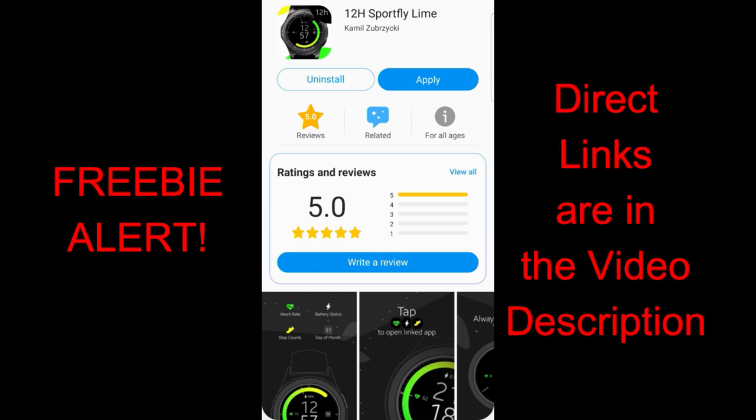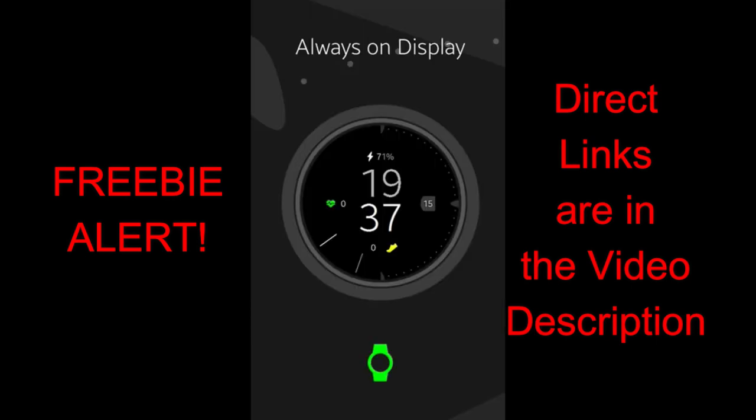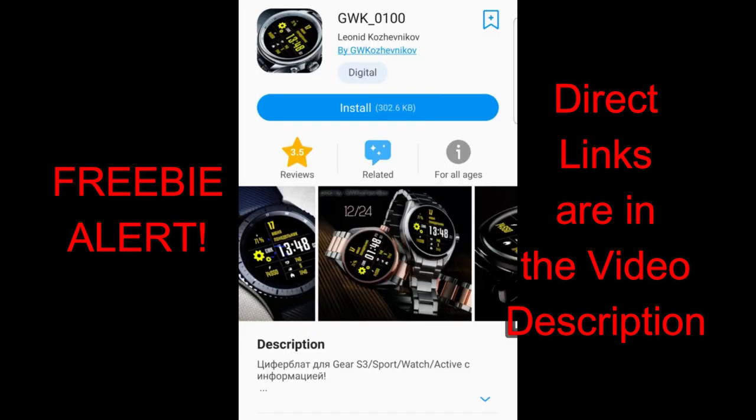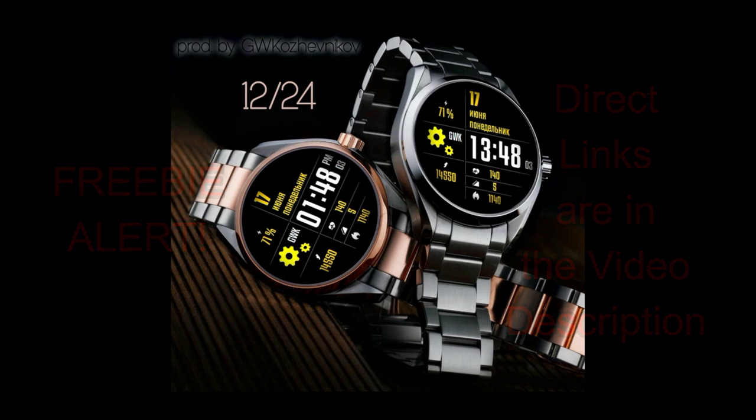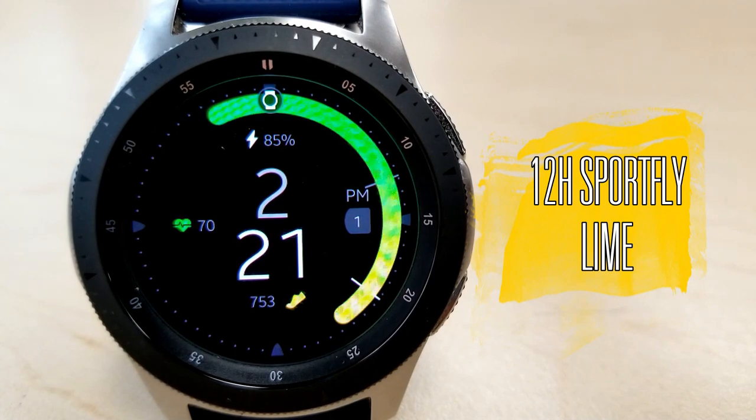Both these faces are free, but they could always switch back to paid versions in the future, so make sure you grab these now by clicking on the direct links right in the video description. All right guys, let's go have a closer look at these free and minimalist style digital watch faces.